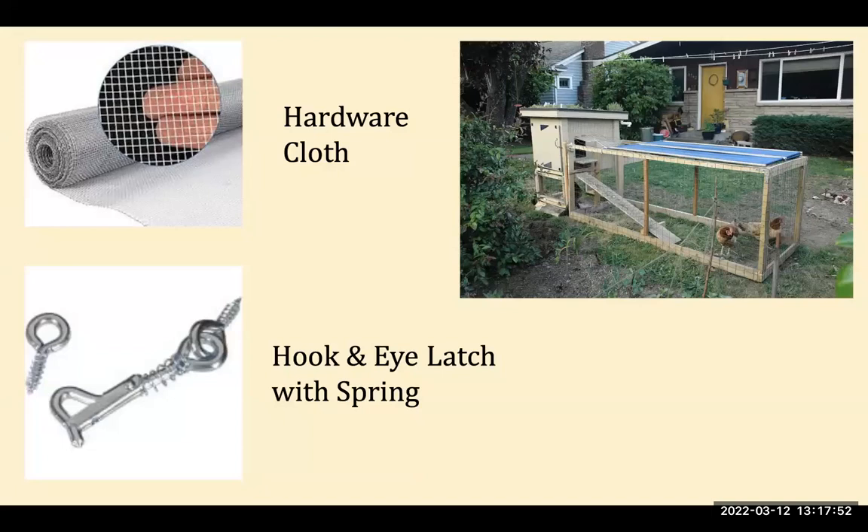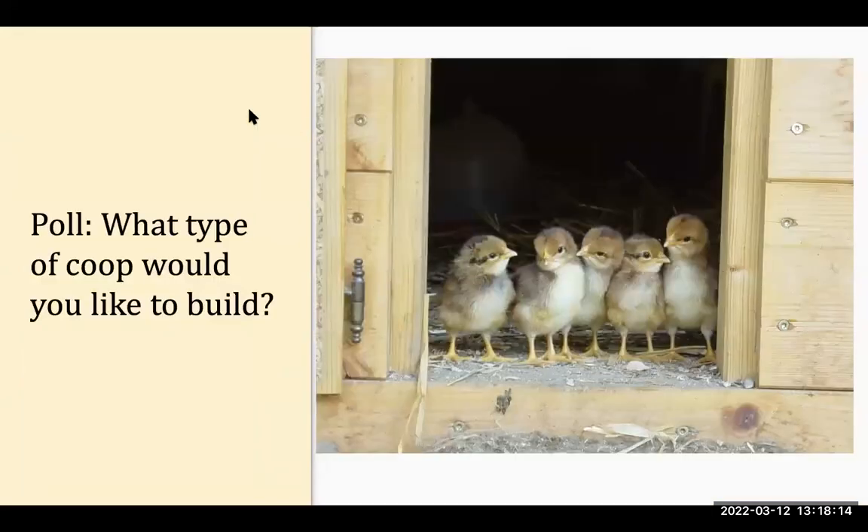You can see here that hardware cloth was not used on this particular coop — it uses welded fencing. However, rats and other smaller mammals can get through that very easily, so you really do need to use hardware cloth.